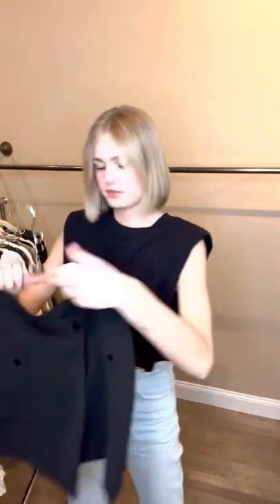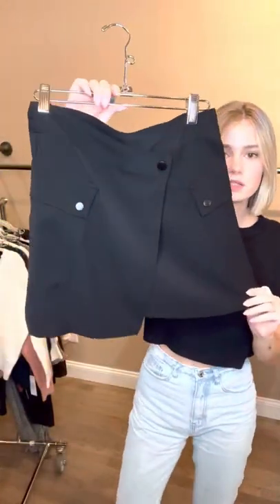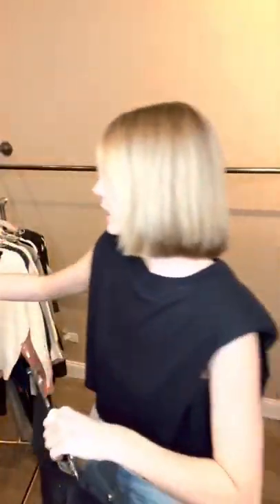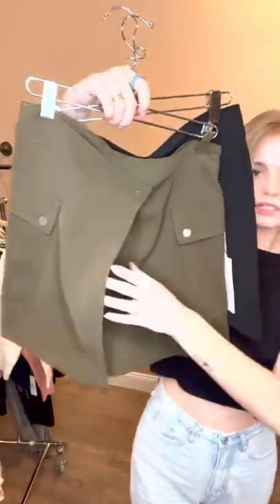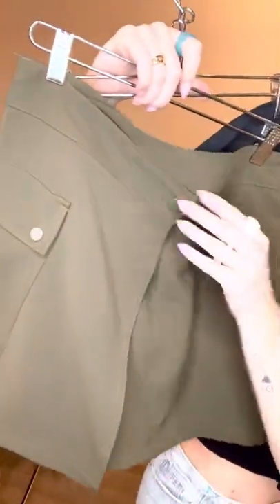Next, we have these little asymmetrical skirts. This is the color black, and then it also comes in this military green color. It's kind of fun with a little asymmetrical buttoning.